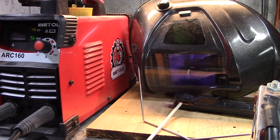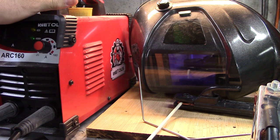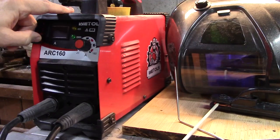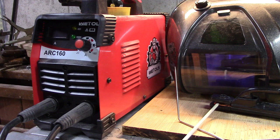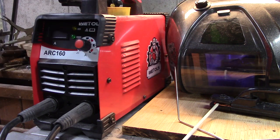I recently reviewed welding goggles with auto-darkening, and I have this welder here that I reviewed about eight months ago. I could never get good welds because I didn't have this helmet before, and it makes a big difference.